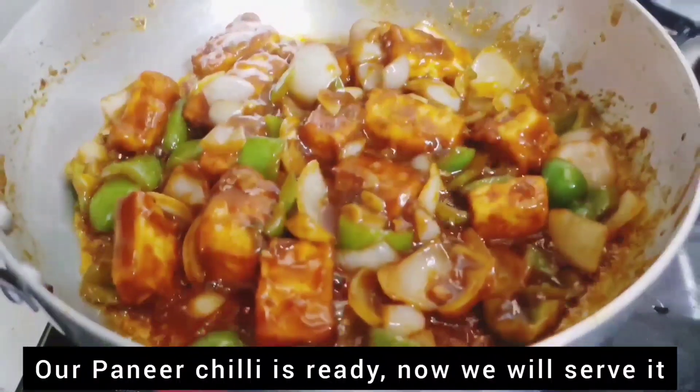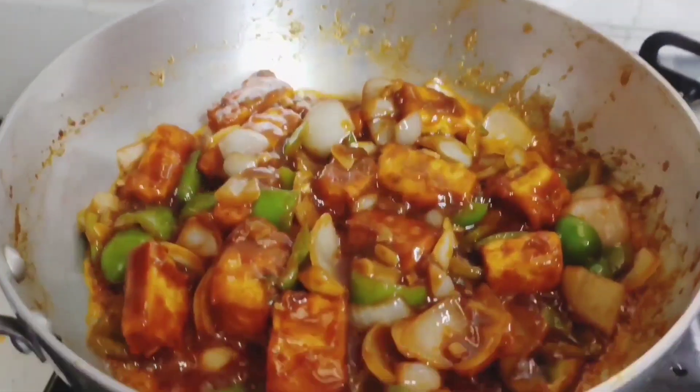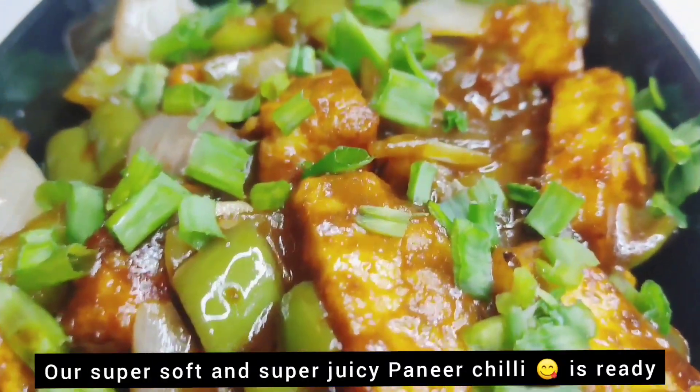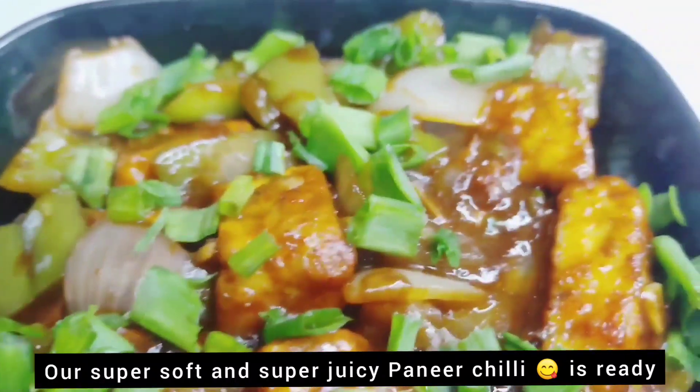We will make the Paneer Chilli ready for garnish. We add chopped spring onions on top. Our super soft, super juicy Paneer Chilli is ready!